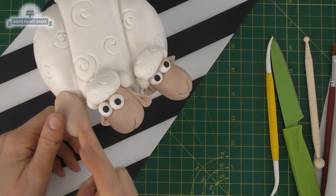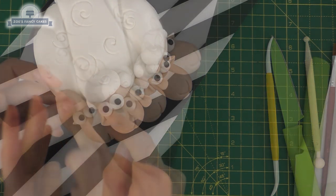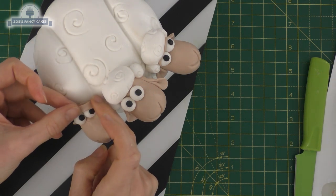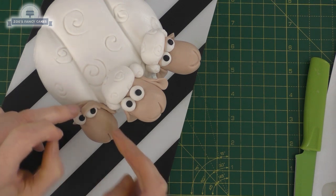Let's do our third head. Again pushing it on at the top, and we've made the eyes in exactly the same way as well as the nose. Our third head is made the same, and then we're going to add a little bit of colour.